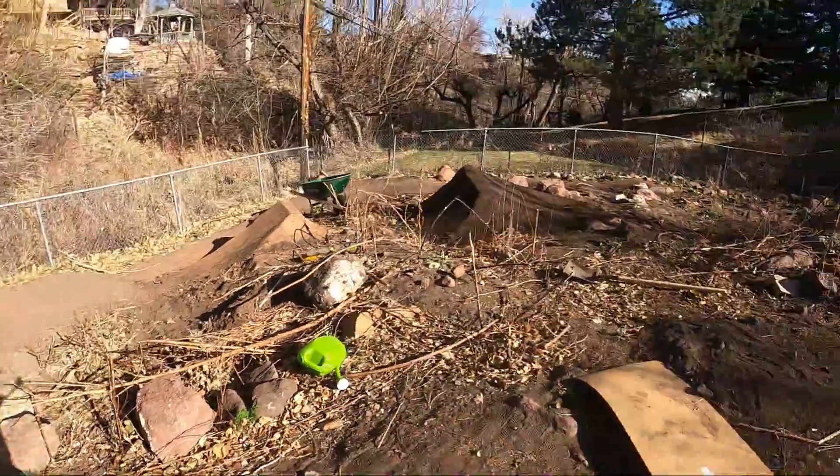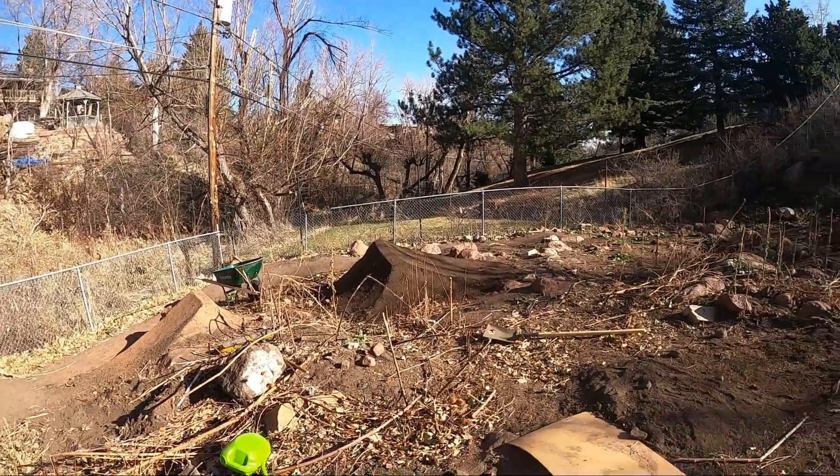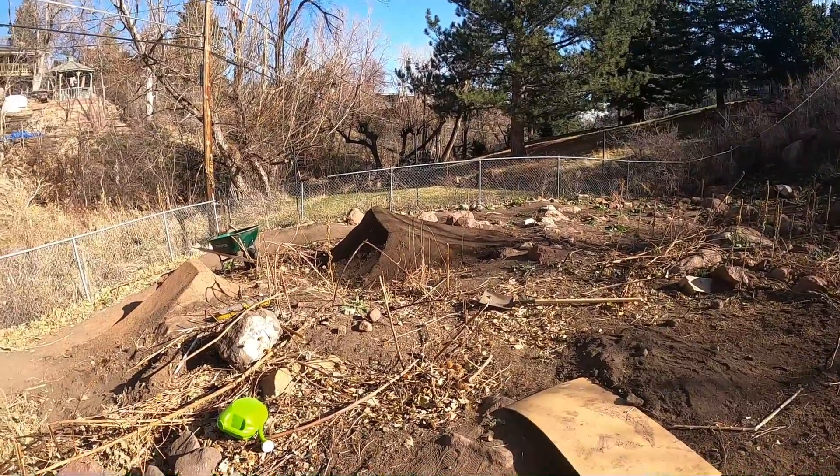I did not think that I was going to finish this landing today, but I ended up finishing it, which is amazing. What I've decided to do for the backyard is build the jumps and then just upgrade them after the whole line is finished.